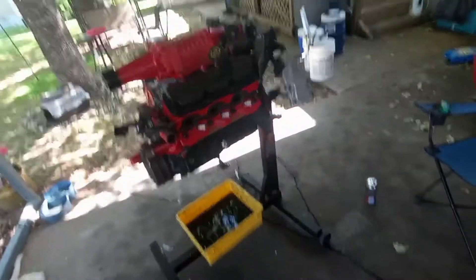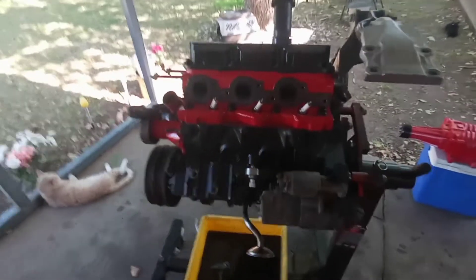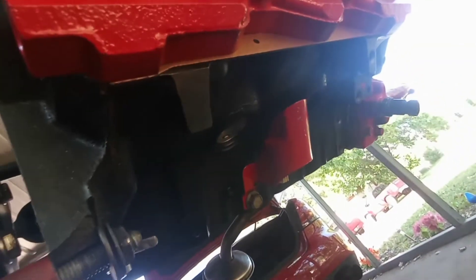Alright guys, so I'm working on this engine. I've already got the rear knock sensor heat shield — when I painted red I got it installed. I pulled the supercharger off, it's just sitting right there. I just bolted on the starter because it was just two bolts.